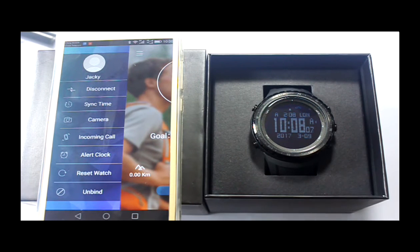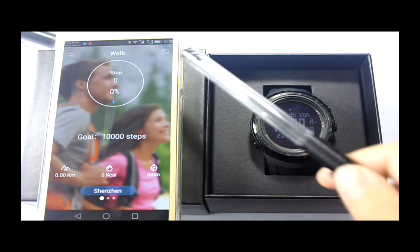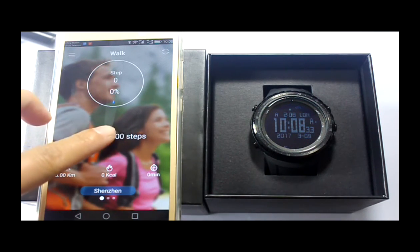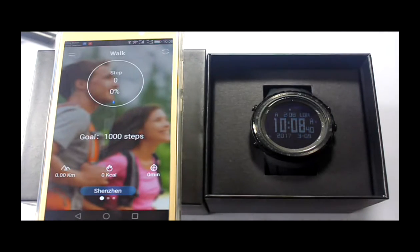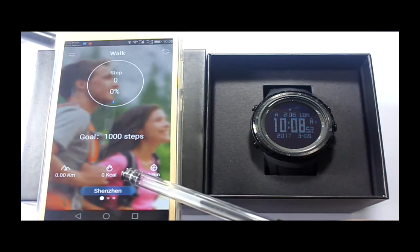After basic setup, click the right side of the screen to enter pedometer mode. This is the main menu button. This is the sync button. In this circle, they will display the current step number and the goal completion rate. The goal step number can also be set here.